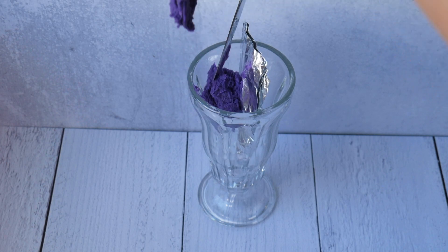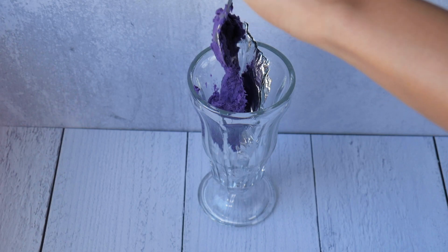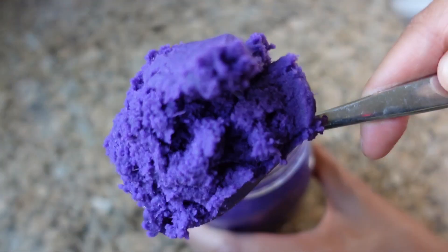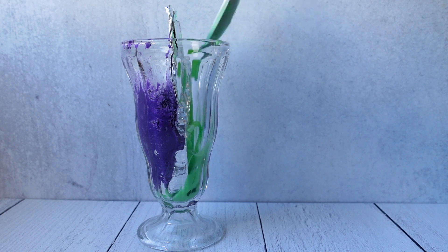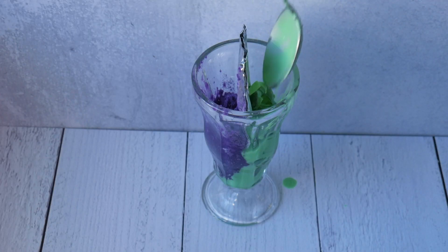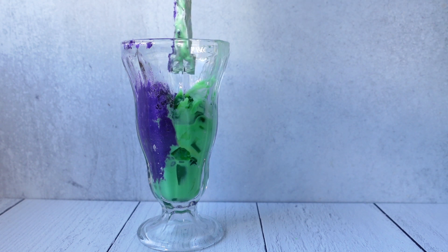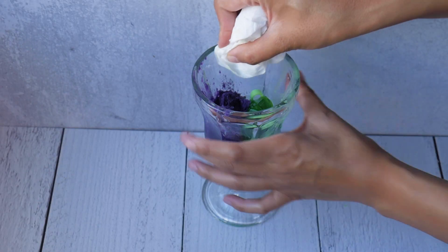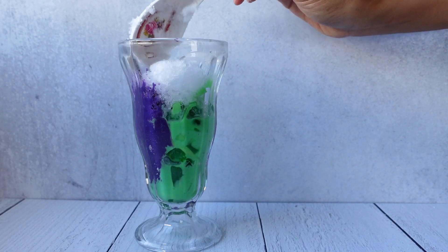On one side, I will add the Ube Halaya, or Ube Jam. You can buy this Ube Halaya at the store, or I have a whole recipe video on how to make this in the description below. And then on the other side, I'm going to pile in the Buko Pandan that I made. Now we can take off the foil divider. Then we top it off with our ice.